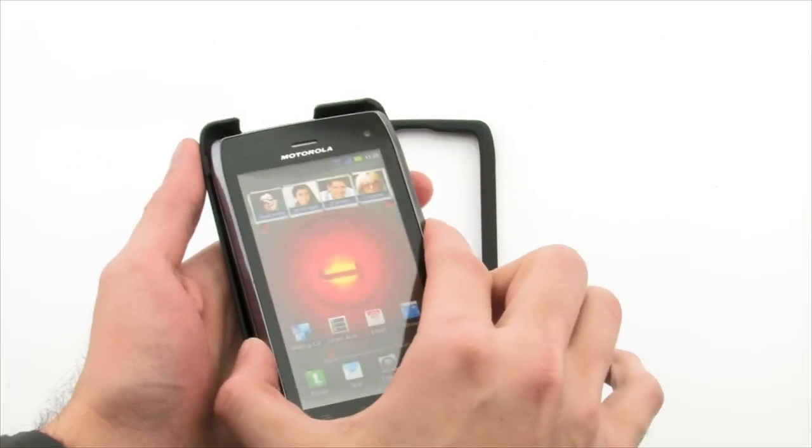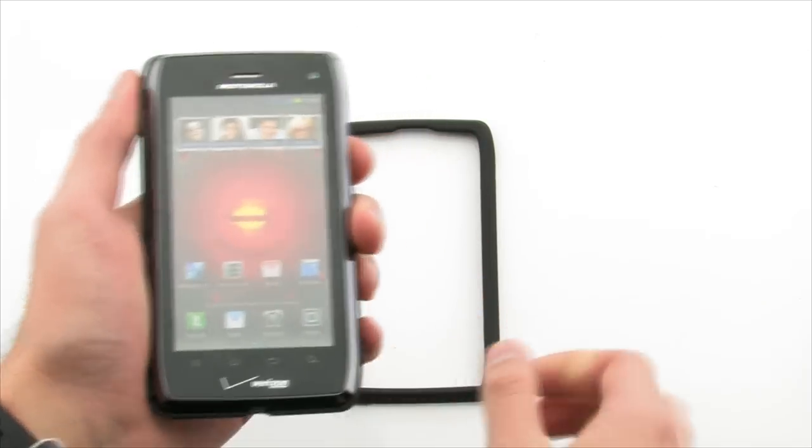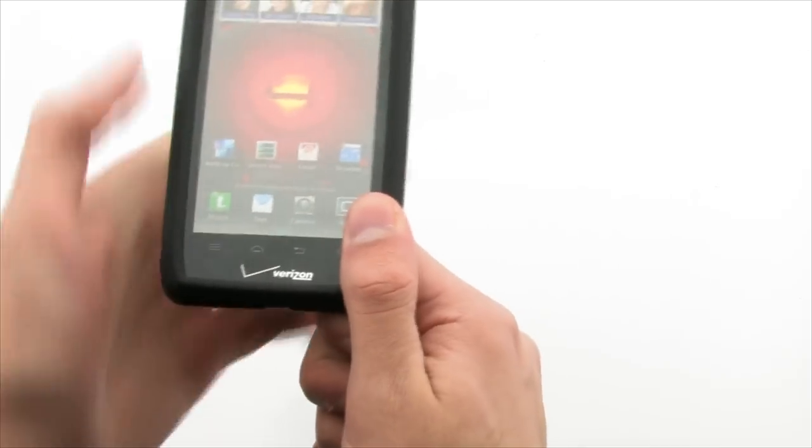To install the Q-MATIX case, first lay the device into the rear layer of the case and then apply pressure on the corners. Then apply the front of the case on the top of the device and firmly press on the sides and corners to lock it into place.